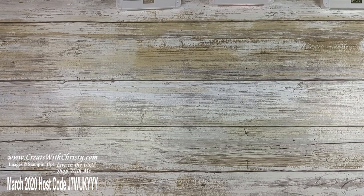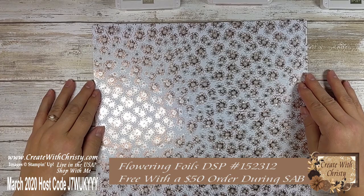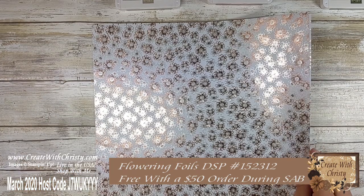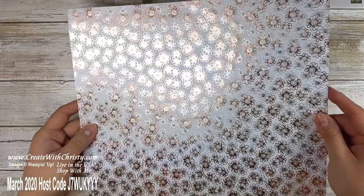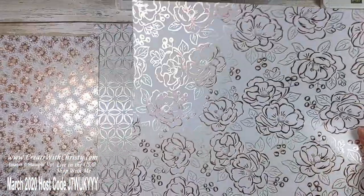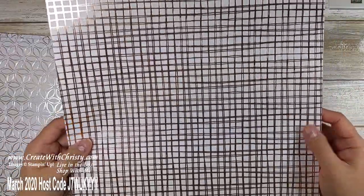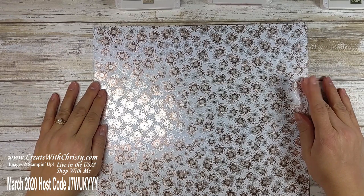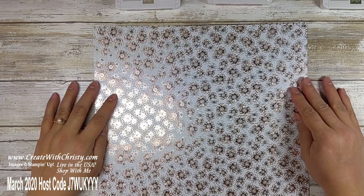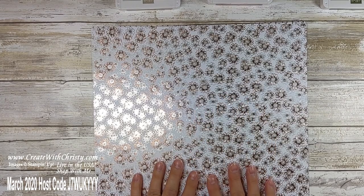You're going to need the Flowering Foils Designer Series paper — isn't this gorgeous? It comes in 12 by 12 sheets. There are four different designs in the pack and you get three of each design, so that's 12 sheets of paper. It's got rose gold foil and silver foil. We're going to be using two of the designs in today's card. You can get this paper now until March 31st or while supplies last, whichever comes first. If you place a $50 order before shipping and tax, you can pick this as your free celebration item.